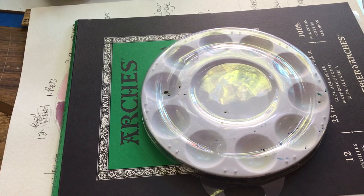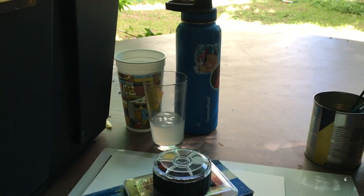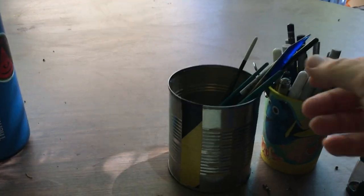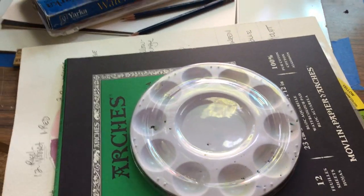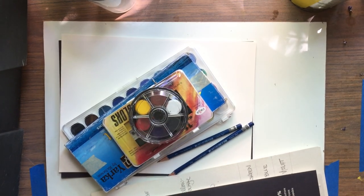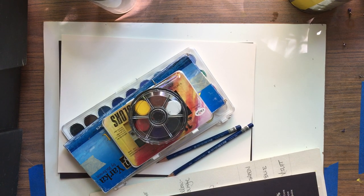I've got my work set up here right now. I have beverages to stay hydrated, water, all of my brushes, my pens and pencils out here, pencil sharpener, and a whole bunch of things over here that I'm going to show you how I set them up and what they are.